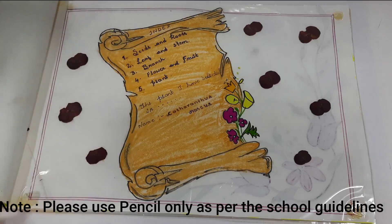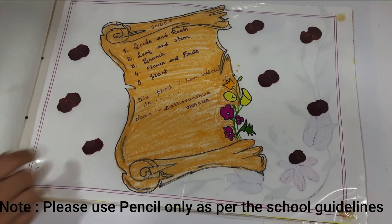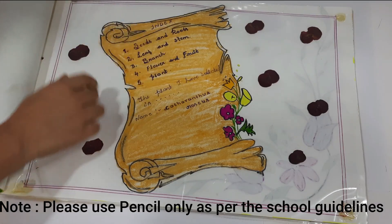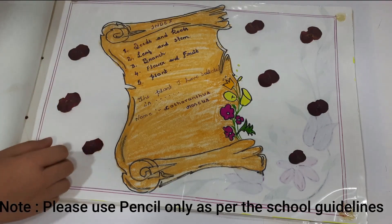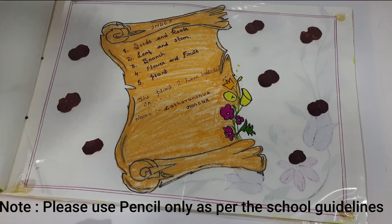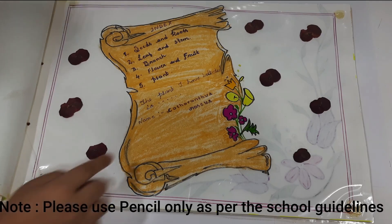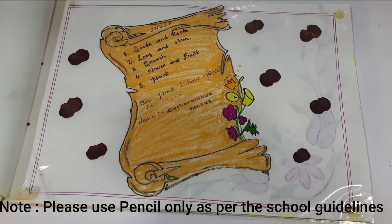This is the index page. We have made five sheets: seeds and roots, leaves and stem, branches, flower and fruit, and plant. The plant I have selected for herbarium is Catharanthus roseus. It is also called Periwinkle. You can select your own plant.